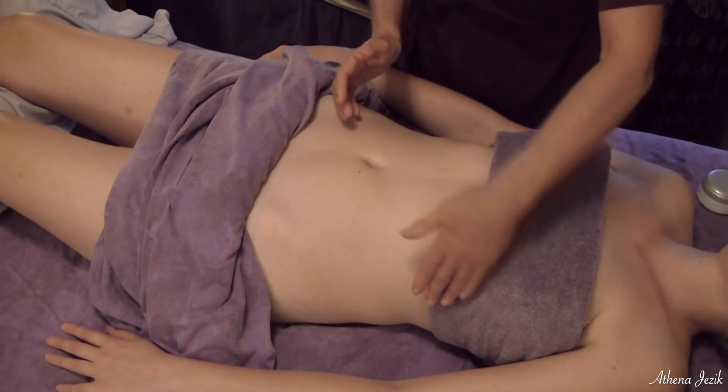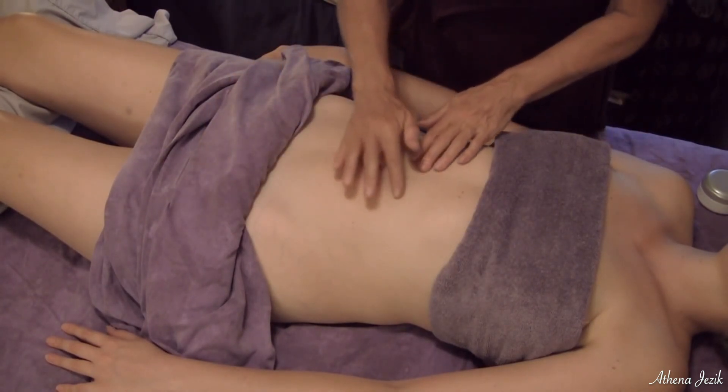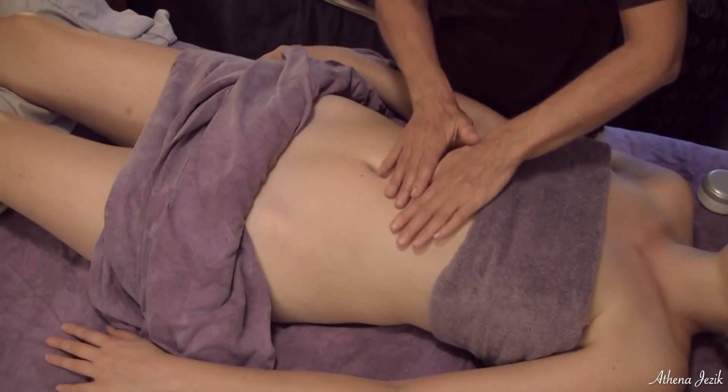This part will drain up. This part drains into the inguinal and axillary. So you want to make sure when you're doing the lymph work that you're moving the fluids in that direction.